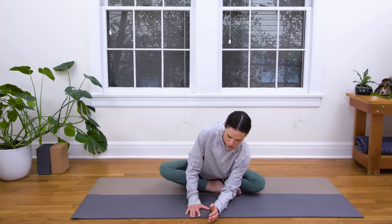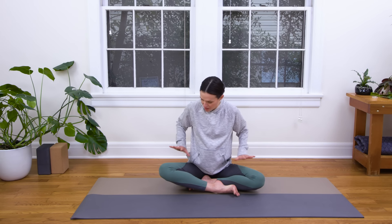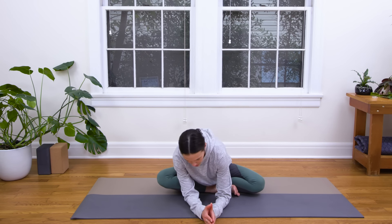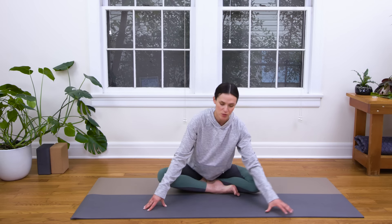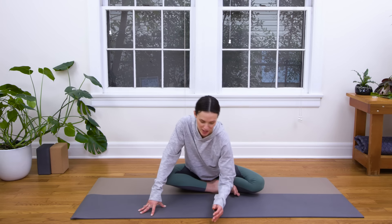Walk the fingertips forward and come onto the palms or the forearms. Start to activate the tops of the thighs down so we have this action in the legs, and we start to open up through the right hip, and then find soft, easy movement here. You can sway on the forearms, you can sway on the palms. If it's too much, you can sway on the fingertips. Really pay attention to the sensation in that right hip.